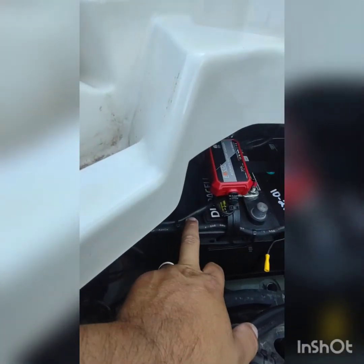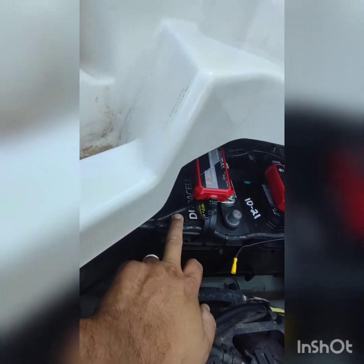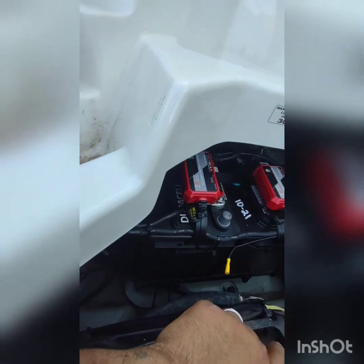They only had red cable at Walmart, so the positive wire is actually black. I'm going to have to get some red paint or something to mark it so that someone other than me knows it's positive.